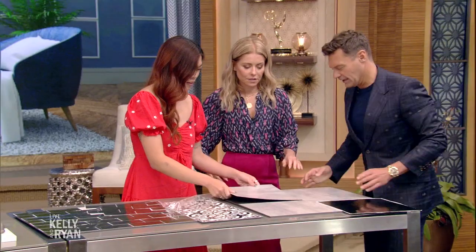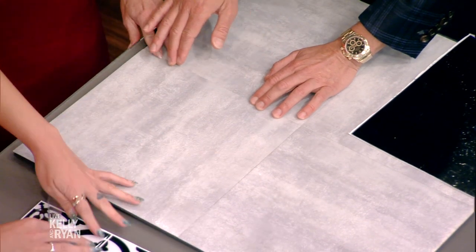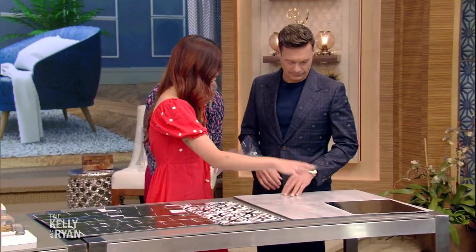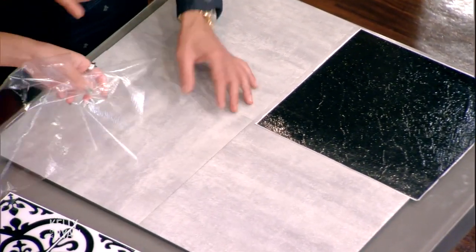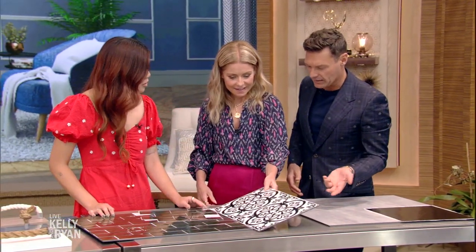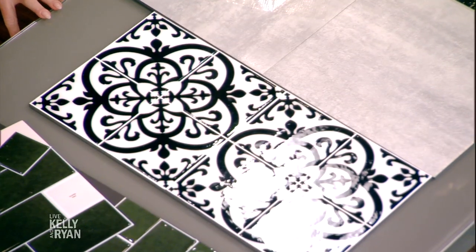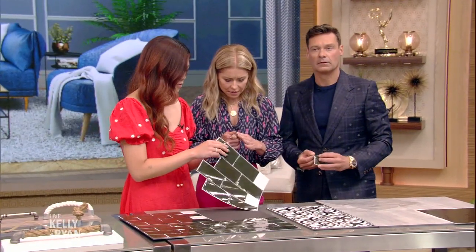You just peel the backing off — is it forgiving? Very forgiving. You just stick it in and it looks great. These are all vinyl and also very affordable, ranging from $6 to $45. Feels like the real thing almost, but it is affordable.